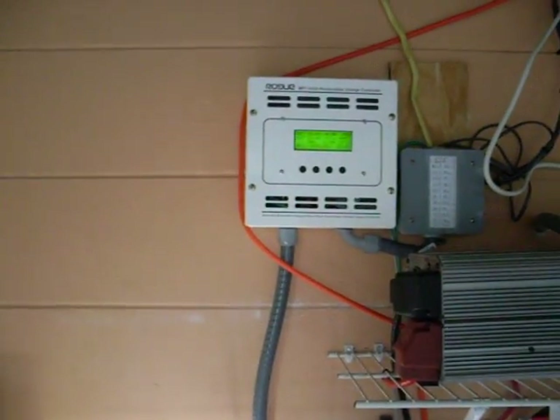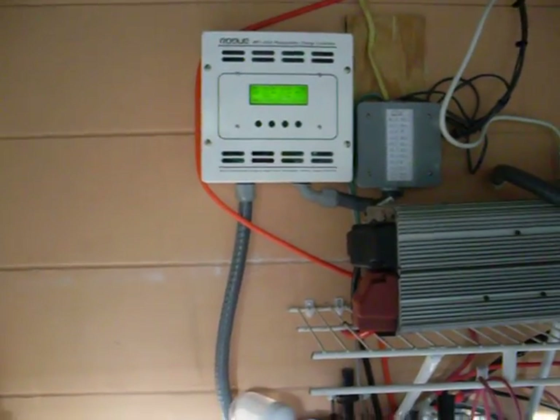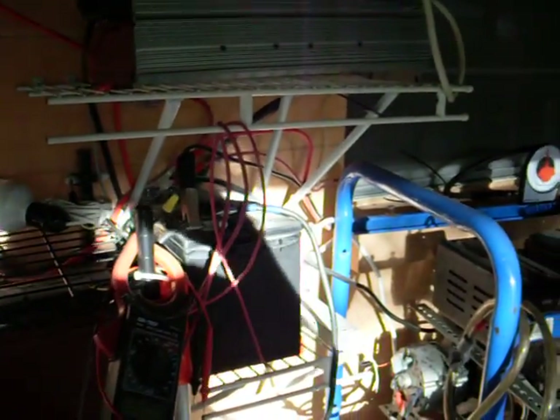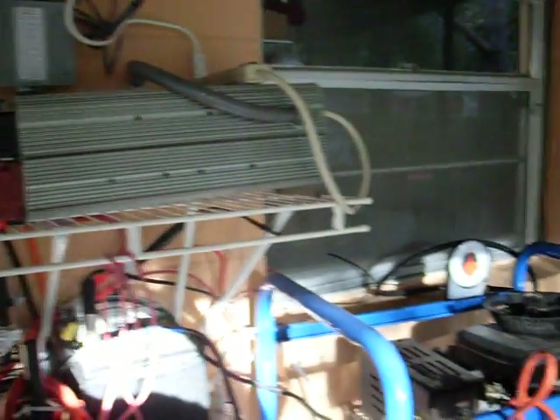I am going to turn this system into a 24-volt array, and this charge controller will then step down to a 12-volt charge for the batteries — I love that part. It's still a bit of a mess, I know, but please give me any suggestions or ideas, and rate my video. Thank you very much.